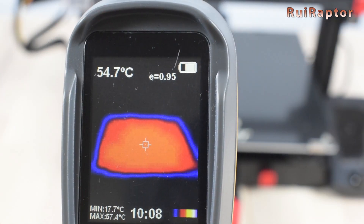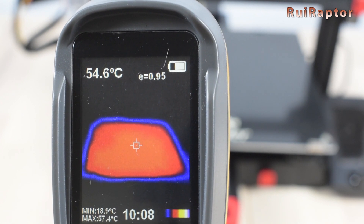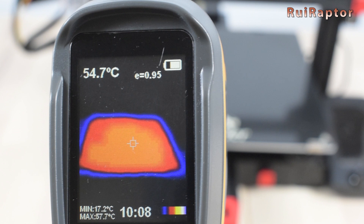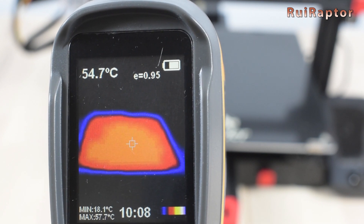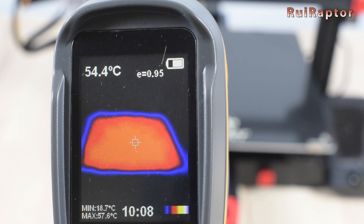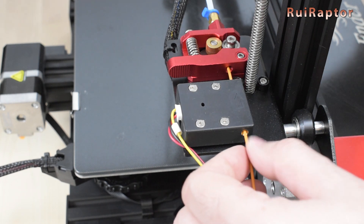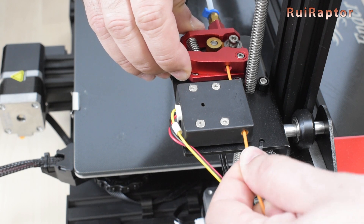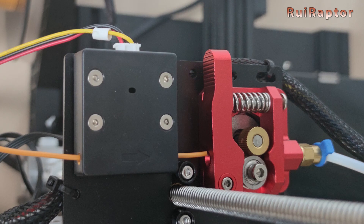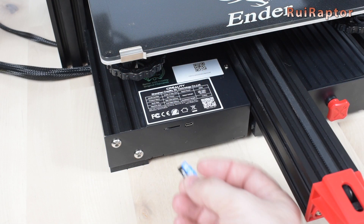Since we have the bed heated up, we can check the temperature uniformity throughout the entire bed. Using the thermal camera, we can see that in spite of a small temperature drop — the bed was set to 60°C but the camera records a bit less — it's consistent throughout the entire bed. We can now insert the filament and run the first print. We noticed that the extruder and the filament sensor are not perfectly aligned; it's not a big issue since it's a small misalignment, but still.